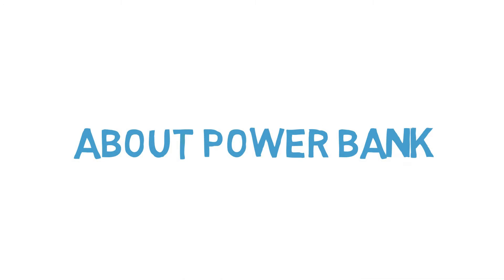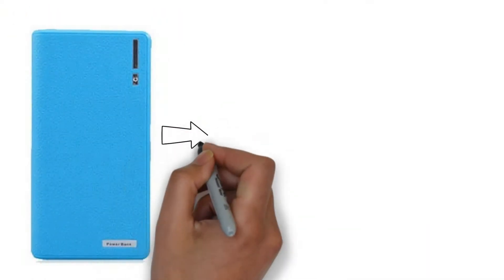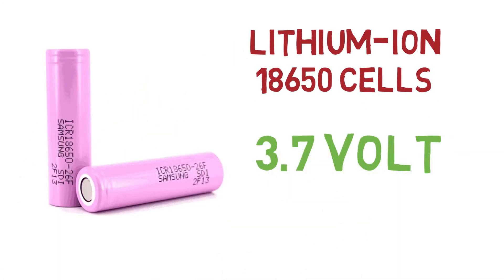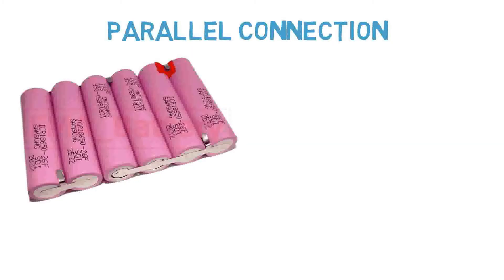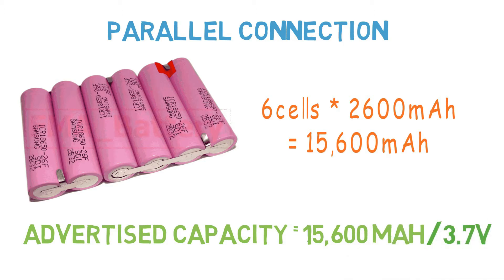Here we're going to see the power bank specifications. Consider a power bank of capacity 15600 mAh. Removing the front plastic case, we can see it normally contains two major parts: the battery charging board circuit and a parallel connection of battery cells. These cells are lithium-ion 18650 cells of 3.7 volt with capacity ranging from 2000 to 3000 mAh. In this case it is 2600 mAh. With 6 cells in parallel, the total capacity is the sum of each cell, giving a rated or advertised capacity of 15600 mAh at 3.7 volt.